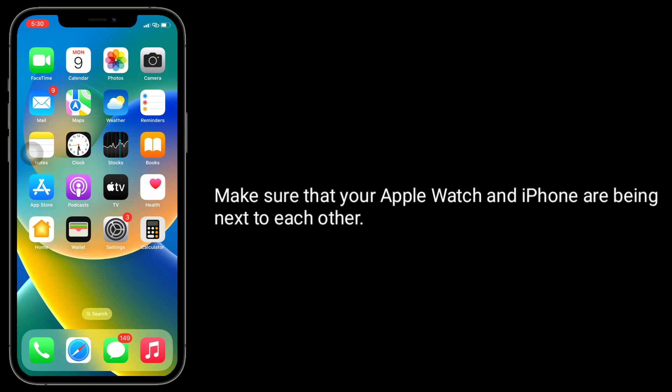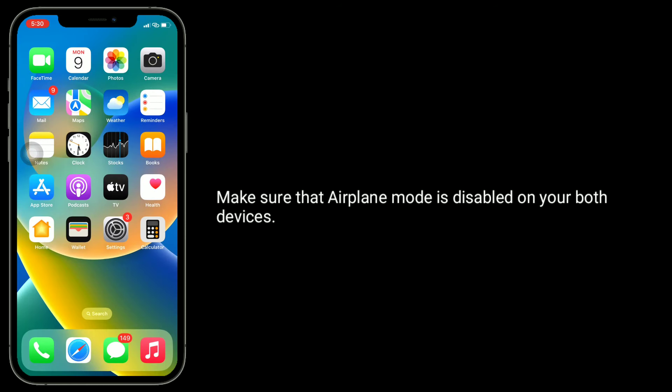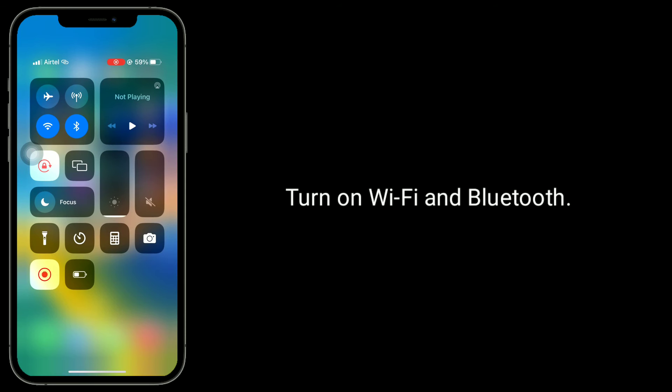Make sure that your Apple Watch and iPhone are next to each other. Make sure that Airplane mode is disabled on both devices. Turn on Wi-Fi and Bluetooth.